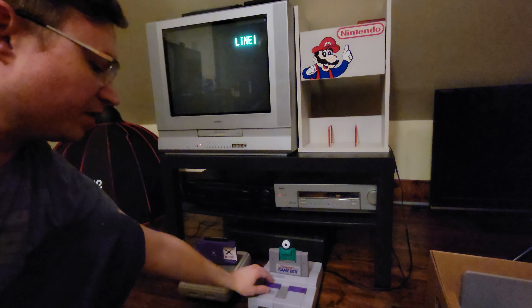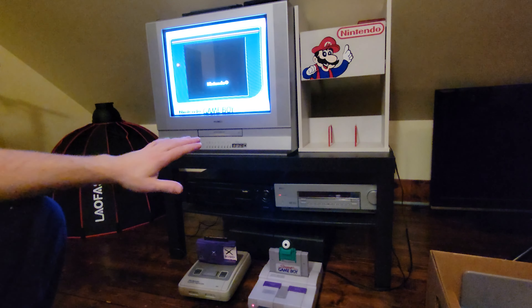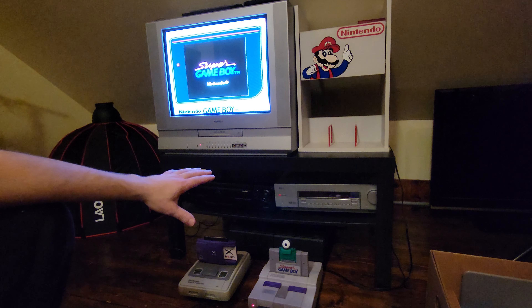Hey everybody, people were asking me if the Super Tower of Nintendo Power would actually work and I didn't know, so I thought I'd do some tests and show you what I found out.